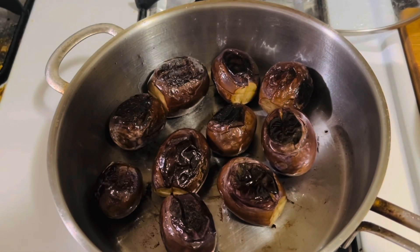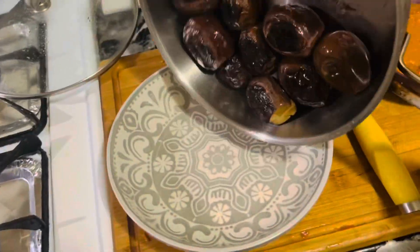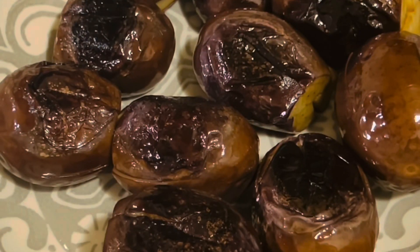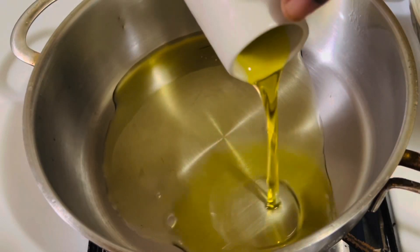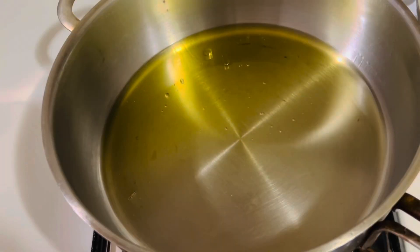The eggplants are getting ready — have patience and fry them without burning until very soft, just like this. Then keep them aside. Now let's heat another pan and add about two to three tablespoons of sesame oil or olive oil.